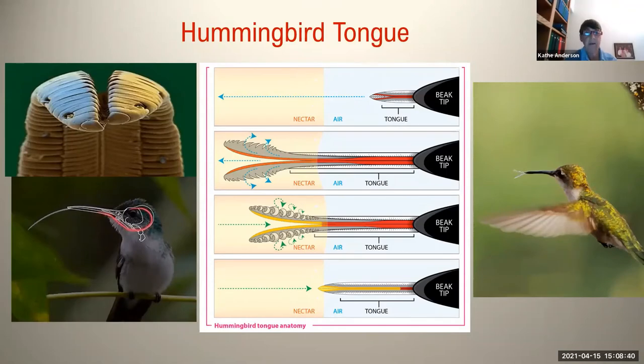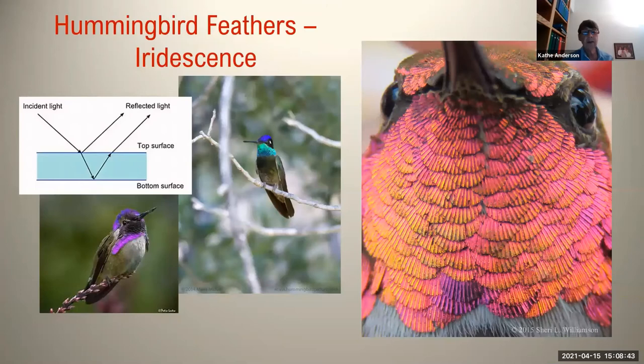Pretty remarkable when you think about it. Finally, we'll take a quick look at hummingbird feathers and their iridescence. Iridescence is separate from pigment color. Instead, the color from hummingbirds — gorgets in particular, but also oftentimes their crowns and even the back of the hummingbird, which is generally green — all that color is actually structural. The feathers themselves are either white or black or brownish, but it's the platelets on the feathers that give the color.